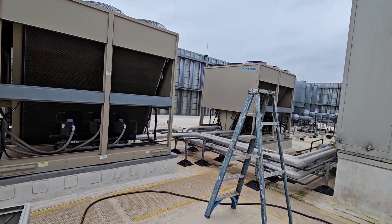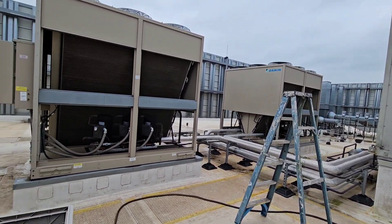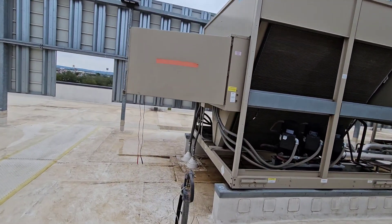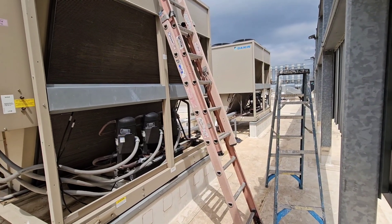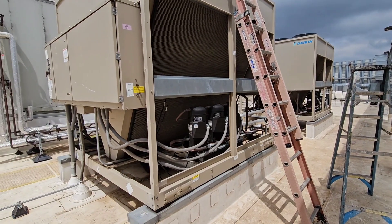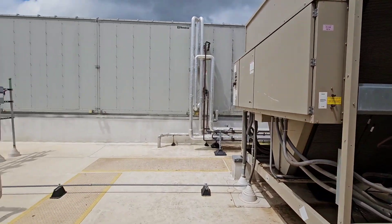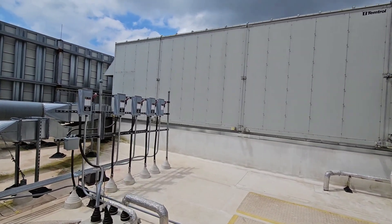It's just an operational inspection, so it's nothing crazy. If I find something interesting, I'll bring you back. Each one of these condensers is 100 tons, so that makes this a 200-ton air handler.